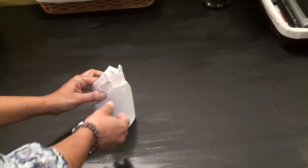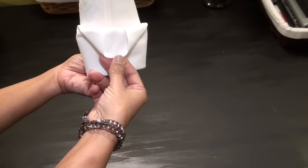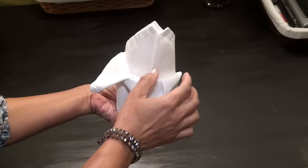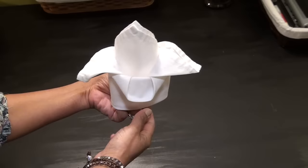Take the front little flap and fold it down. Then take the right and left flaps and fold them down as well. And there you have a little fleur-de-lis fancy napkin.